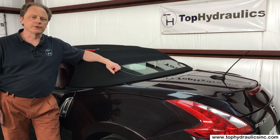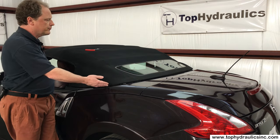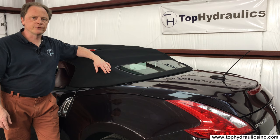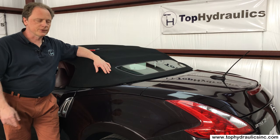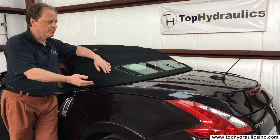Hi folks, this is Klaus at Top Hydraulics. We'll show you today how to manually open the soft top on your 370Z roadster convertible. That's something that is not shown in the owner's manual and it's something you have to do if you want to get access to the hydraulics in the system to diagnose the system.